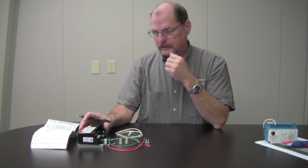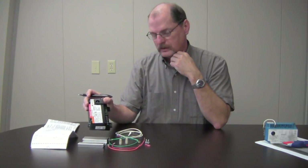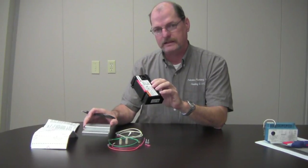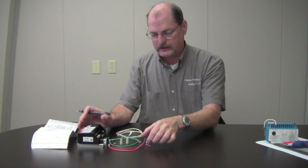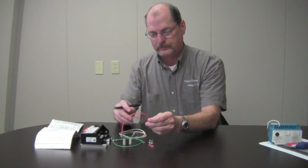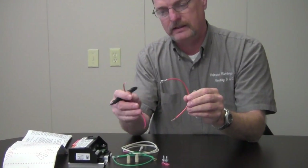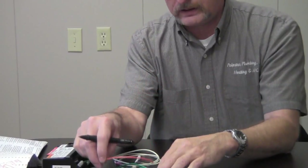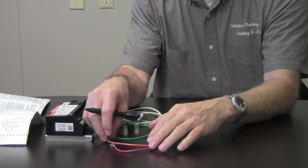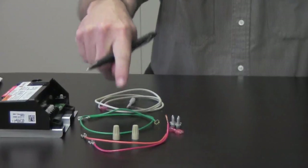I want to go over what's included in the kit. We are going to have an ignition module — this is the new Honeywell ignition module — and a back plate for it. It comes with everything needed to transfer over to the new control. You are going to have a couple of different leads: the red one is for the main valve, and the orange one is for the pilot valve. It also comes with wiring nuts, which we will need to use with those two wires.